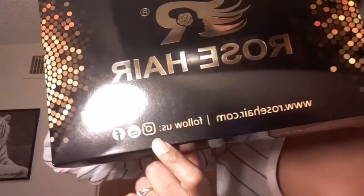Welcome back with another video. Today I will be doing another wig review. The company name is called Rose Hair. Follow them on their social media — here's the website — and I love the packaging.